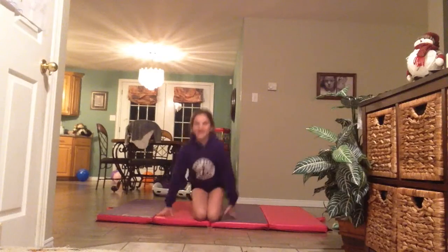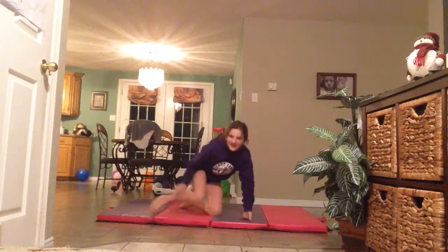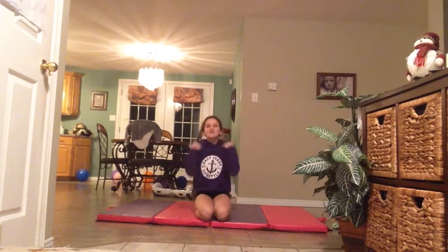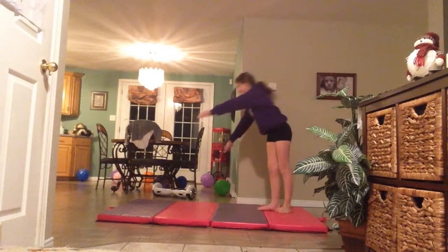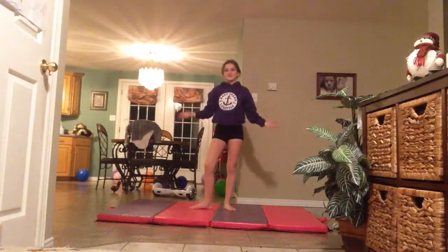Guys, if you're having struggles with this cartwheel and you can't get it, I'm not judging at all, because even when I was learning, I was not good at all. It was really bad. But I practiced every day and I watched videos like these ones and I got better. And now I can do a cartwheel. So if anyone is struggling, I really want you to hang in there and keep watching the videos.